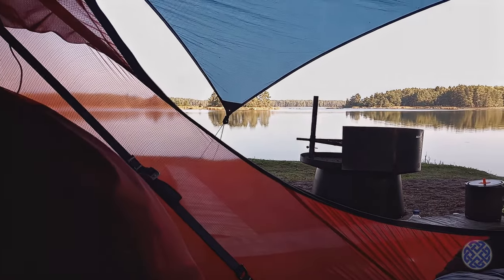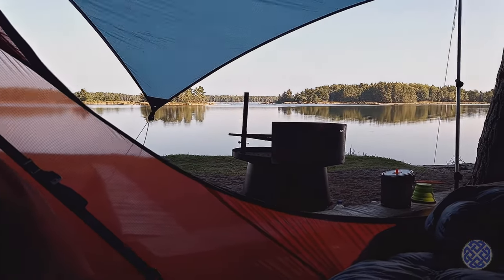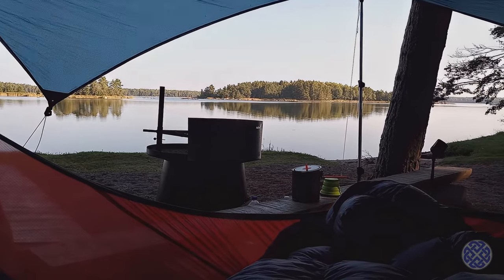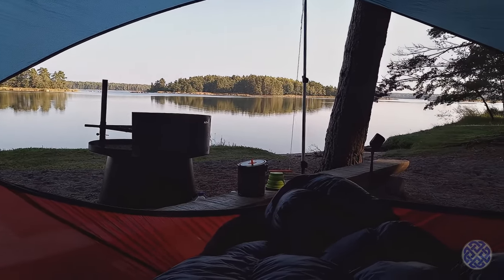Good morning folks. It's my first night spent in the Amok Drama ultralight hammock. Very comfortable. I didn't sleep very well though because there was a lot of animal activity last night — deer and things making noises. But overall really, really comfortable, and otherwise it was a very peaceful night. This is my view from my hammock — absolutely stunning nature here with the sea and the wooded islands.